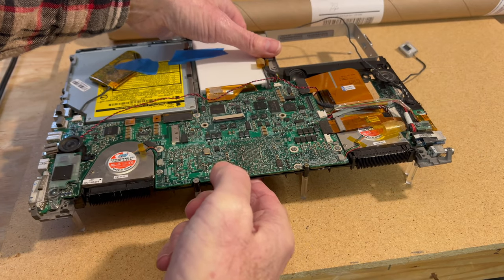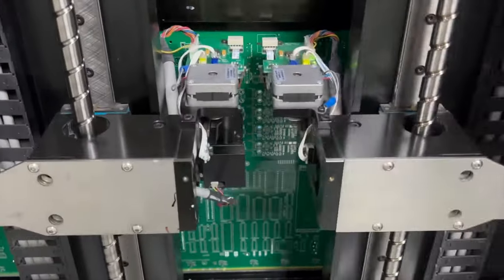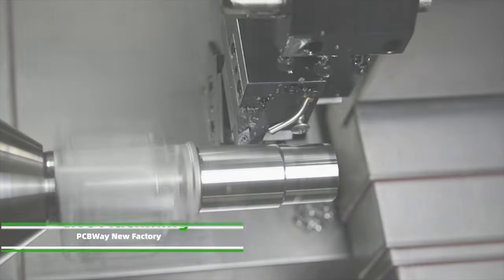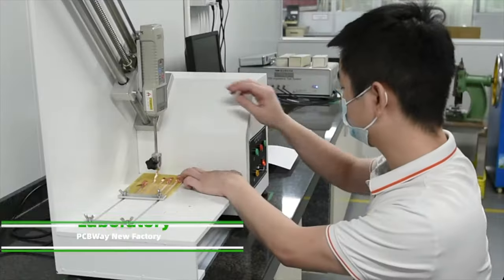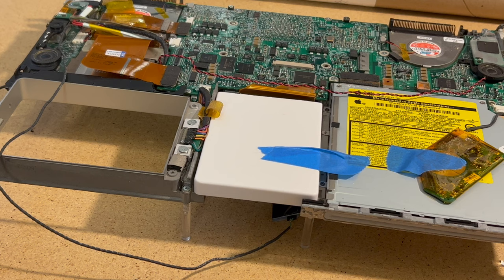Our sponsor is PCBWay and they can do many cool things. They offer a variety of services: PCB prototyping, PCB assembly, flex and rigid-flex PCB, CNC machining, and 3D printing — offering the best value, fast turnaround, and one-on-one assistance. Go to pcbway.com and see what they can do for you.